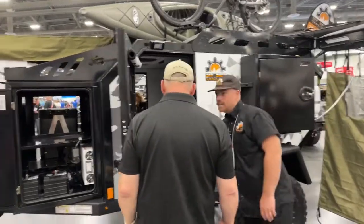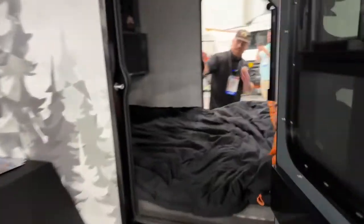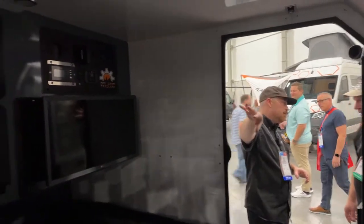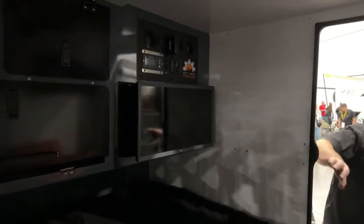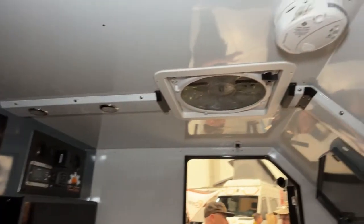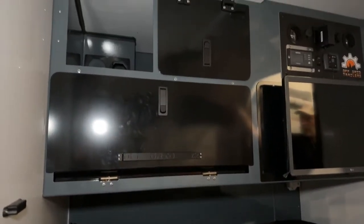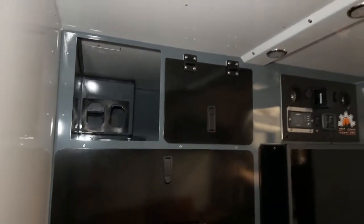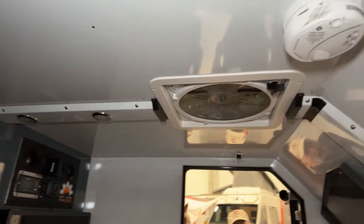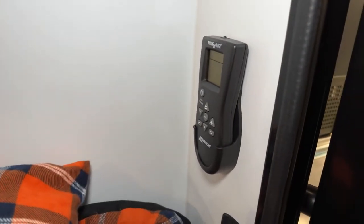Inside you have a queen-size mattress that comes standard with a four-inch foam — you can upgrade to a six-inch option. There's shelving along the back, and we have an AC rough-in that works with the Zero Breeze Mark II air conditioner, plus a TV option. The AC runs on the 12-volt batteries — it's a small portable unit, but the space is well-insulated so it'll keep it cool. There's also a Max Fan with 10 speeds, remote-operated, so you can open and close it without getting out of bed.